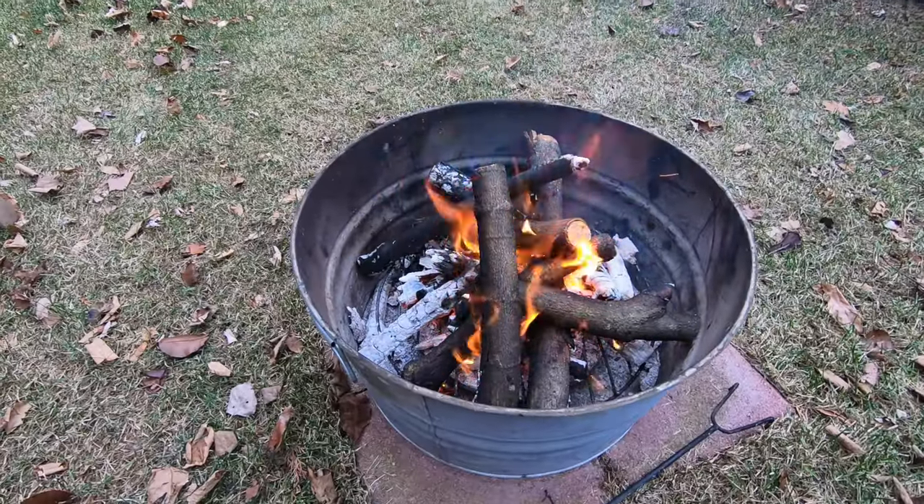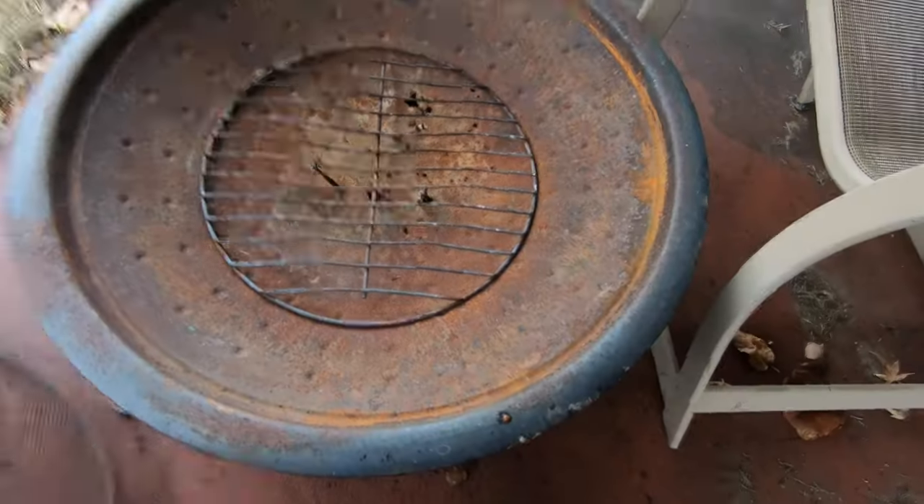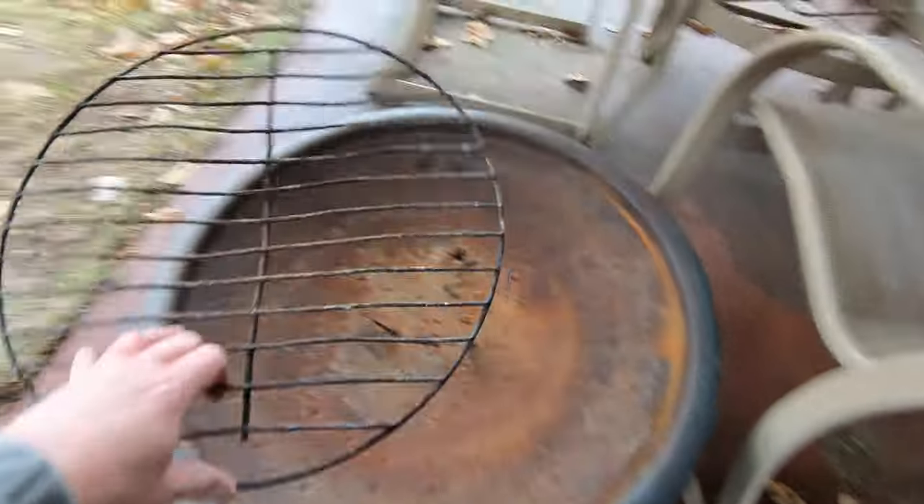Hi, I'm Jim with the Works RL channel. It's great to have you here. I think this is a really good option for a fire pit. I've used one that I've had for about five years. I have left it out in Michigan weather for all that time and it rusted through. This is completely disintegrated.